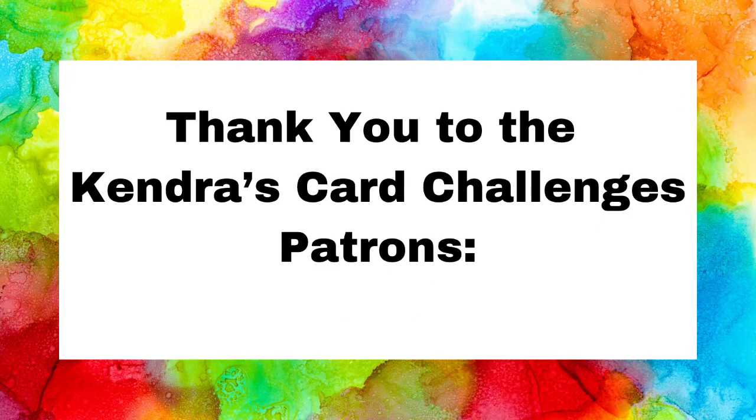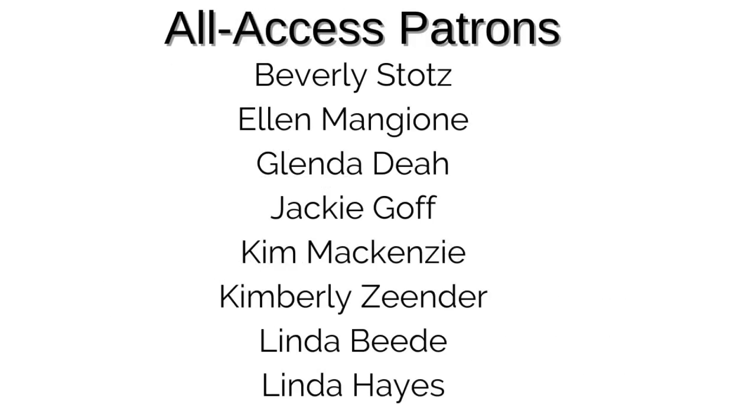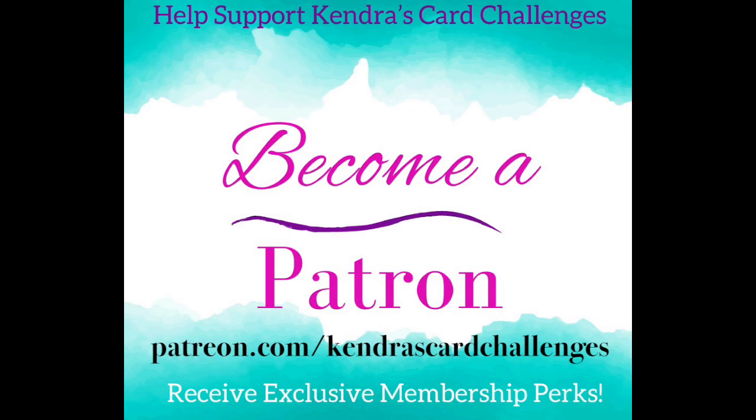I want to take a moment to thank my channel patrons who help keep my quarterly challenges free for subscribers. This is a membership program starting at just $5 a month. All patrons receive a handmade card each month, a printer-friendly version of the PDF file, and a shout-out on all challenge videos. All Access patrons also get early access to card challenges, access to archive challenge printables from previous quarters, and bonus free printables each month including one sheet wonders. VIP patrons receive everything mentioned plus a card-making kit each quarter and a crafty Zoom session with me. Visit patreon.com/Kendra's card challenges for more information — linked below.